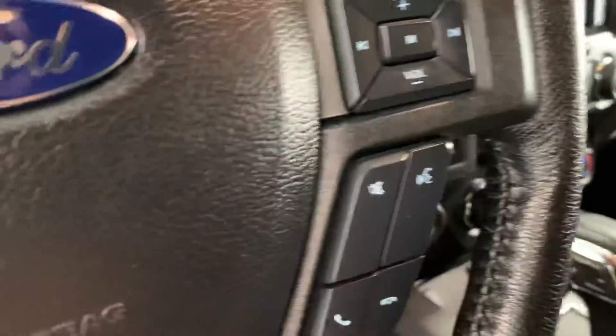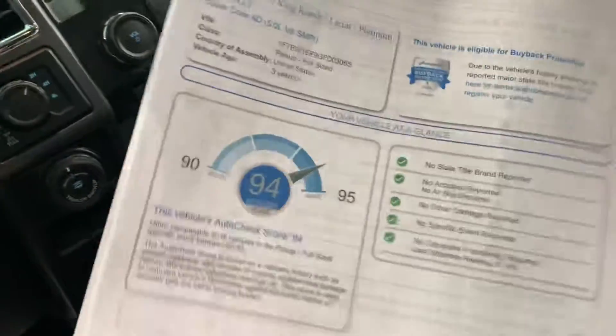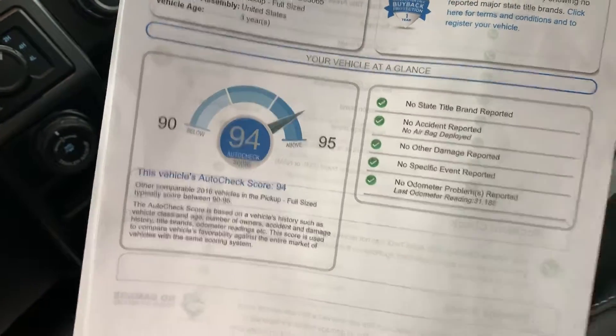Taking a quick look at the AutoCheck — looks like a nice and boring one. No title brands, no damage, no accidents, no airbag deployments, so all good there.